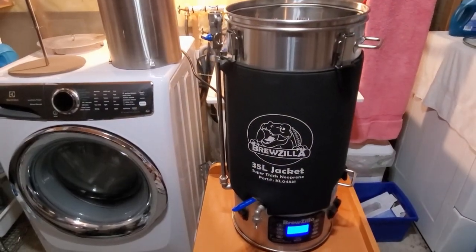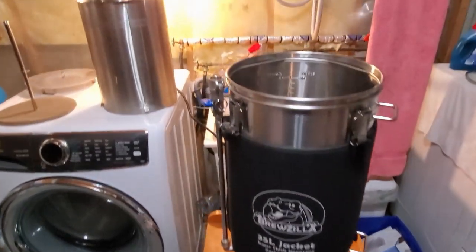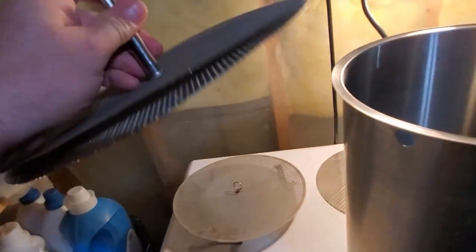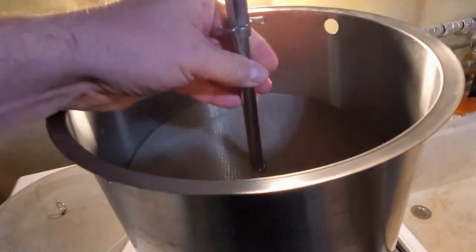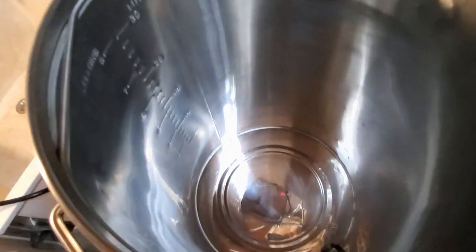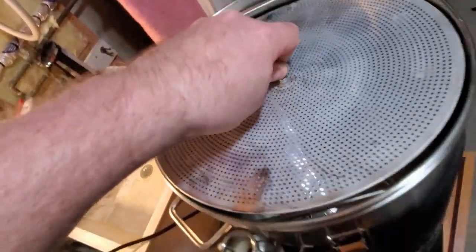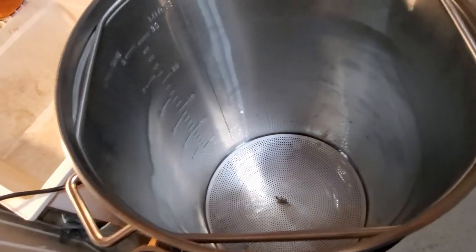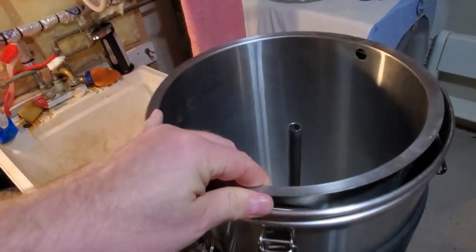The night before brew day I get the Bruzilla out and set it up. I get the malt pipe which has been hanging to dry since the last brew day, and the two screens — a fine screen and coarse screen — which are screwed into this rod that just drops into the bottom. In the main kettle you drop in your false bottom; it has three legs and sits on the bottom keeping it off the element and the pump intake.